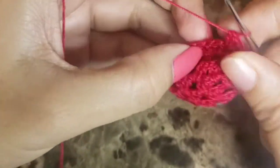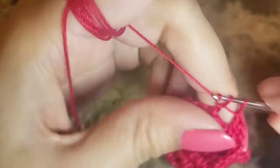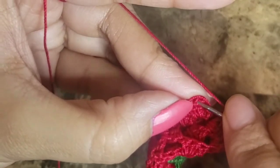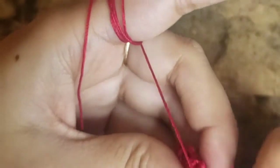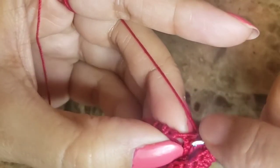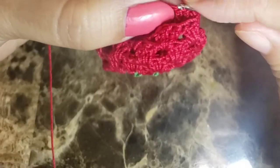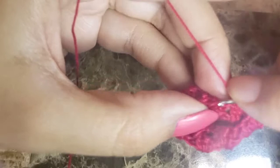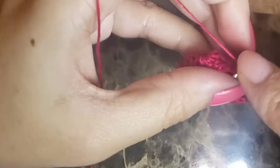Make three more sets and then join to the third chain of the first stitch with a slip stitch. Once done, move to the next space: slip stitch here, slip stitch again, then chain three and two more double crochets in the same space.